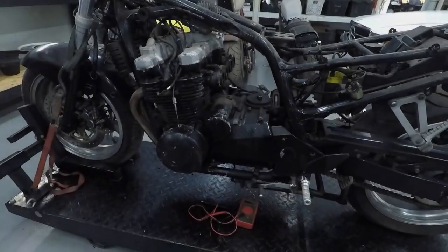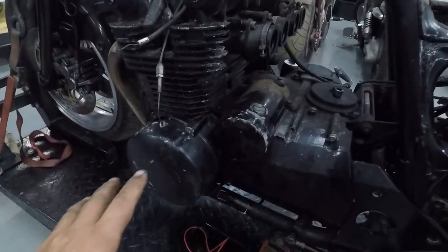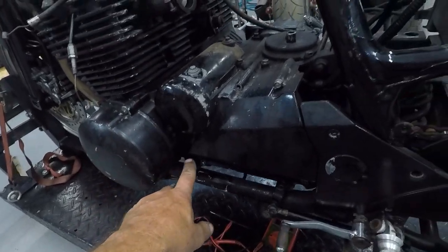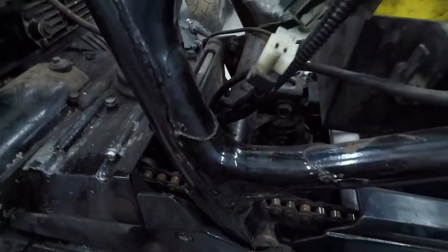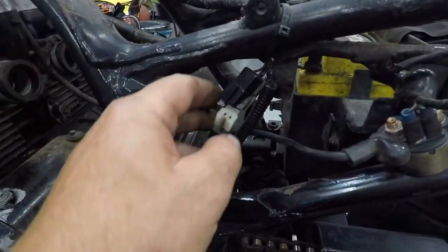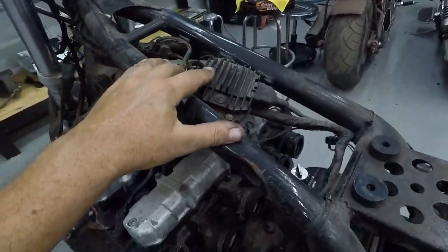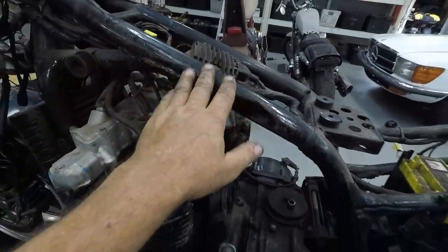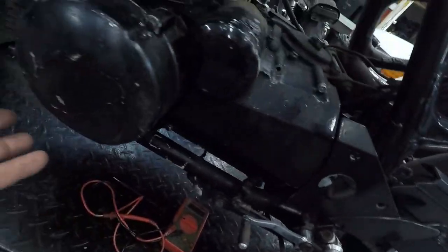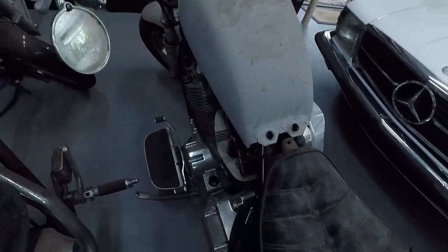Next is the Kawasaki ZR7 up on the lift. Again, the stator is on the left side — follow the wires. If you don't know the bike, look for the plug; they always look the same. Put your leads on the connector and determine if your stator is putting out voltage. This bike has an unusual regulator location — it's under the tank, which in my opinion is a bad spot because they get very hot. That's why they have fins. Usually you'd find the regulator somewhere where air can reach it, but on this one they put it under the tank.